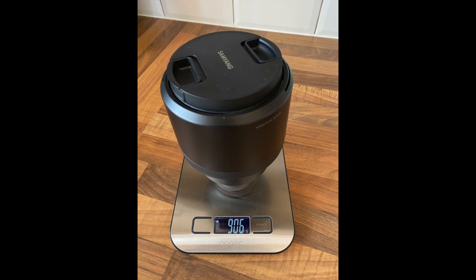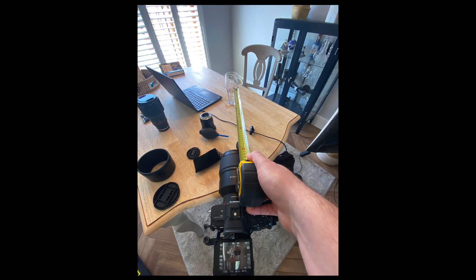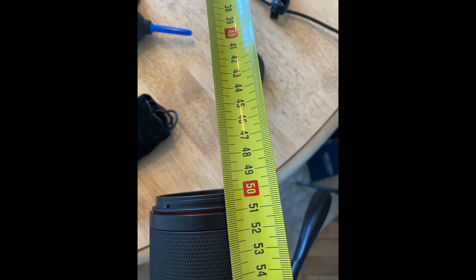Firstly, the weight is just over 900 grams. The filter thread size is 82 millimeters. The minimum focus on the website is 69 centimeters, but in testing I'm getting 50 centimeters. 50 centimeters is a really short minimum focus length for this focal length, so you should be able to get some lovely bokeh shots with it.